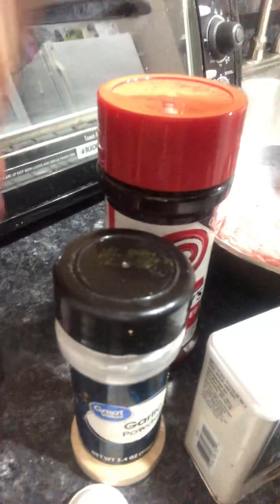Hi everyone, we're gonna do another marinade. This marinade is for pumpkin spaghetti, and we're gonna use some seasoned salt, some pepper, garlic powder, Worcestershire sauce, and pumpkin spice, and a half pound of ground turkey. We're just gonna leave this marinade overnight.